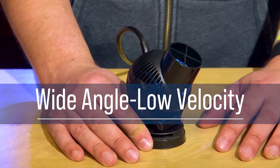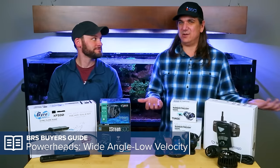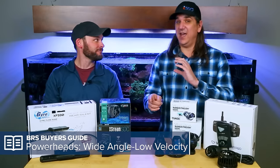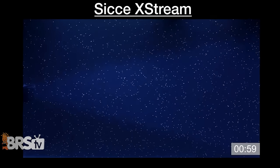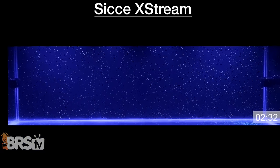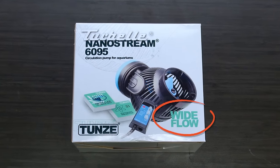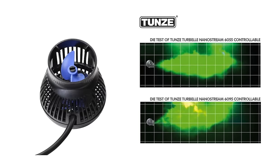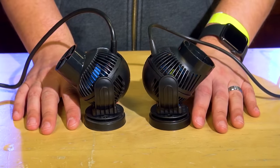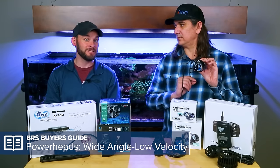The next major category is wide flow, low velocity. Two thousand gallons per hour just isn't the same in every pump. A one-inch pipe shooting 2,000 GPH is high velocity and will shoot all the way across the tank. A six-inch pipe at the same flow rate, not so much. These pumps are high flow — maybe 2,000 GPH — but they spread it over a wide area rather than shooting it really hard. You can identify them on the box, like this one from Tunes that says 'wide flow,' or by looking at the nozzle — a wider cone versus a narrow one.